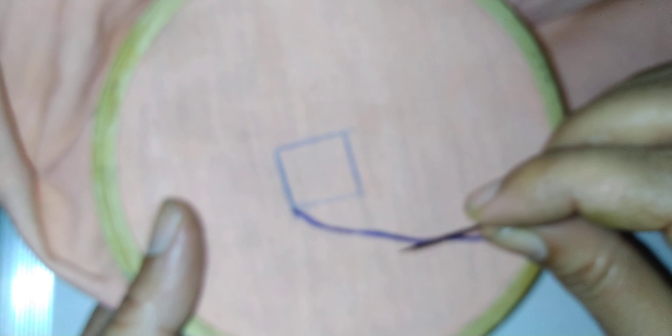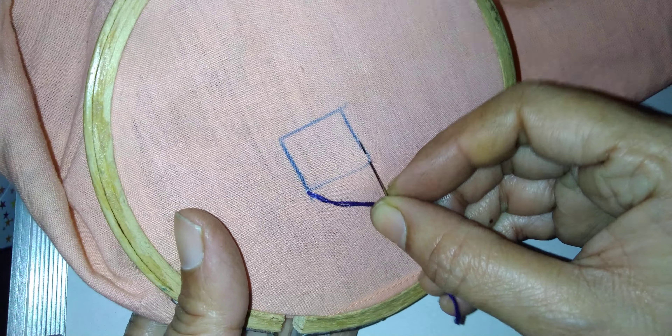Welcome friends to VG Creativity World. Today I am showing how to do basket stitch. For that, you can see I have made one small square. First we will make horizontal lines, that is straight lines.